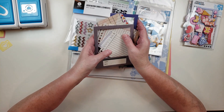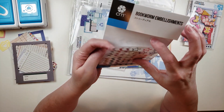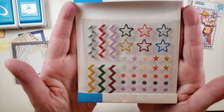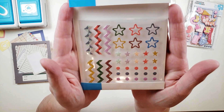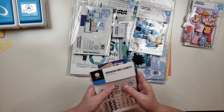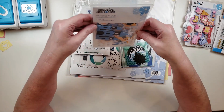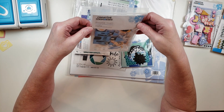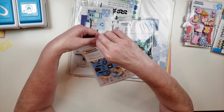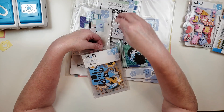They've got tons of all different embellishments in there, plus some puffy stickers — stars, squiggles, and little dots. There's one more from the Last Chance section called Imagine That, and this one is a layered embellishments pack. A lot of these layered embellishment packs also have matching paper and flat stickers. They still have quite a bit available in these collections if you're interested.